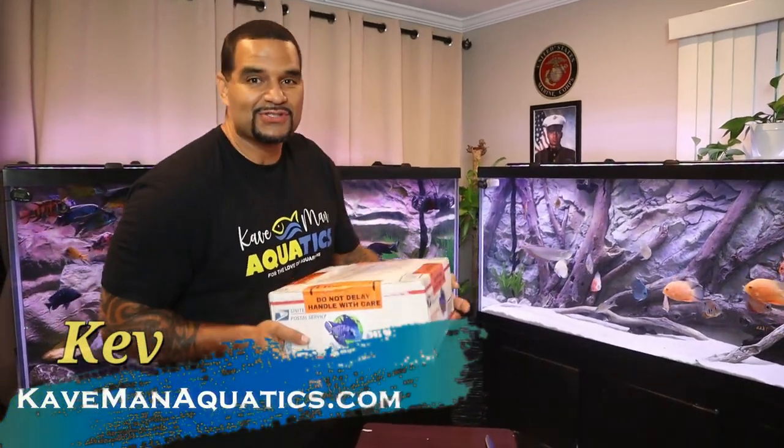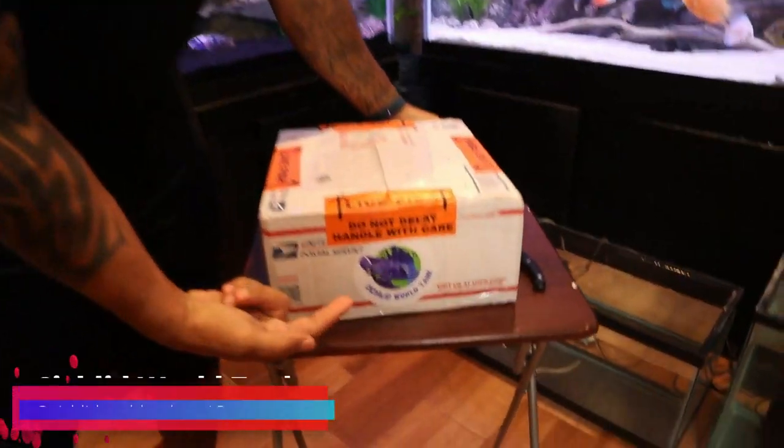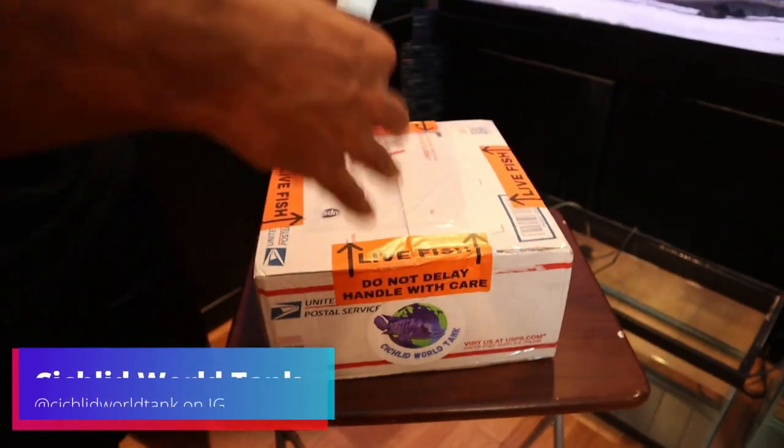I got some new fish — you guys know the jingle. We got some new fish from Cichlid World Tank. They sent me some surprise fish and we're gonna unbox today. Let's go!